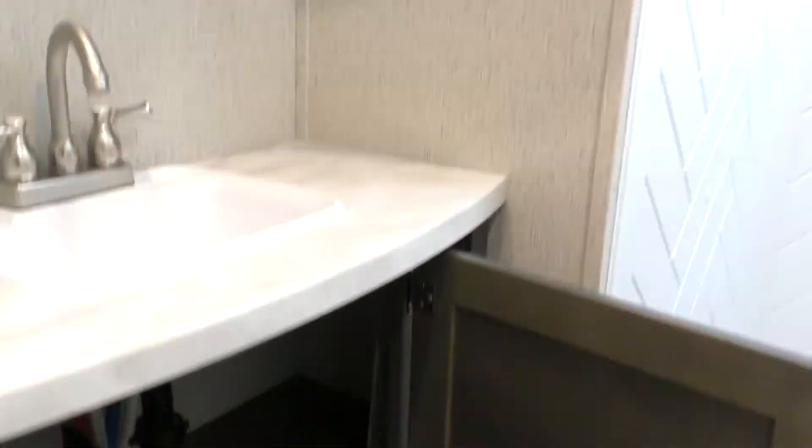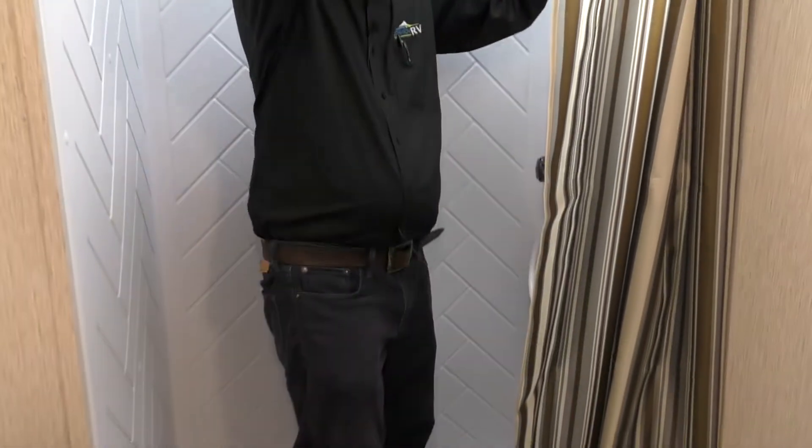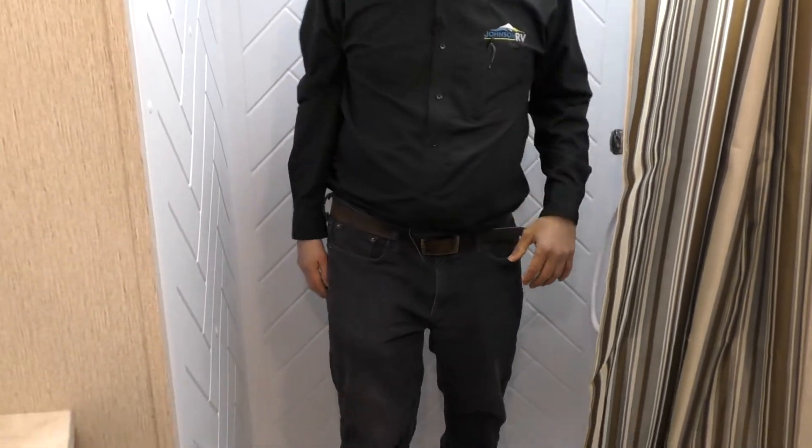The shower is very, very big. Let me just take a walk in there so you can see how big this is. I didn't take a shower today, so this is going to help. Look at all this headroom I have — nice and big. Wash it up.